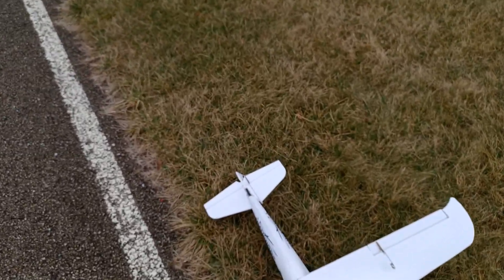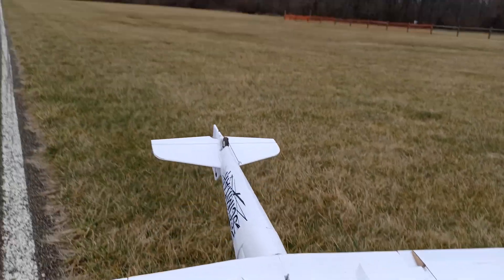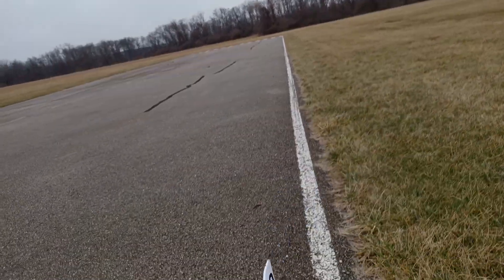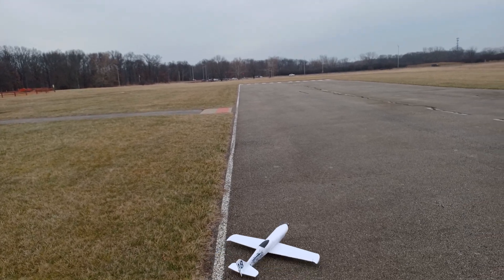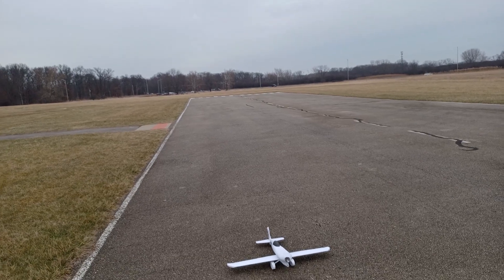Gear looks fine. Motor mount still good. Tip of the rudder — the rudder is burnt. Shoot. I guess I'll have to put another stiffener in there, but that looks good. That prop is probably a 9x8 by now.